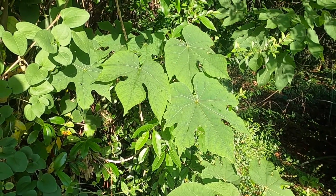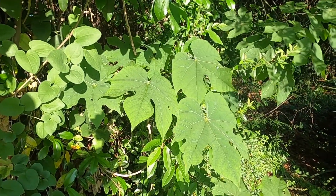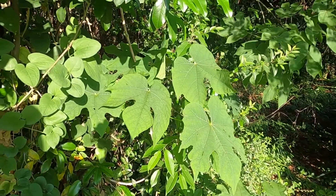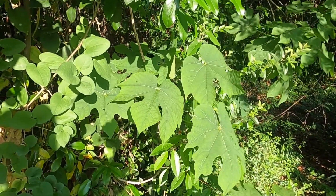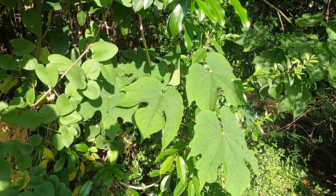Here is a small sapling of Fermiana simplex, an invasive species from Asia that we often find in home places and gardens in urban areas in the southeast.